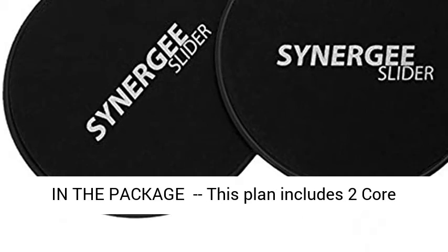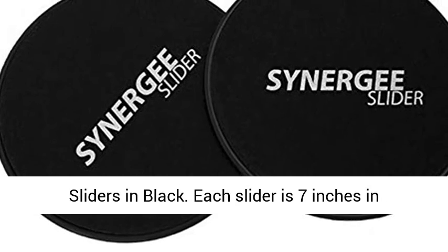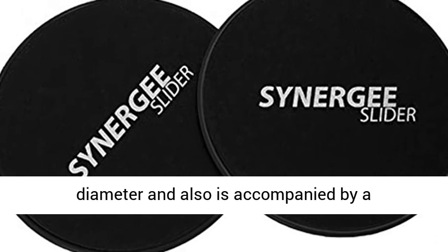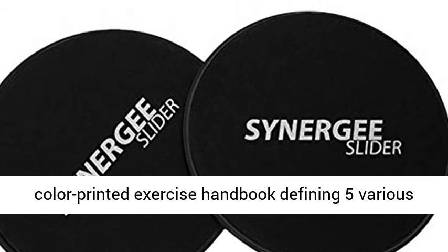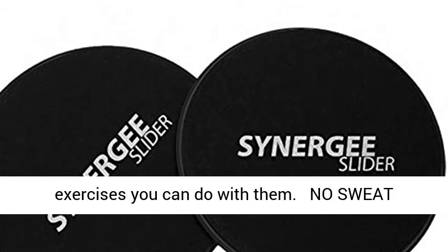What's in the package: this package includes two core sliders in black. Each slider is 7 inches in diameter, and is accompanied by a color-printed exercise handbook defining five various exercises you can do with them.